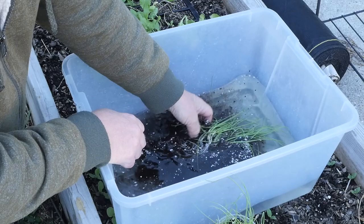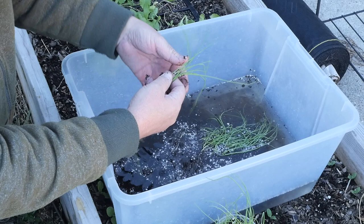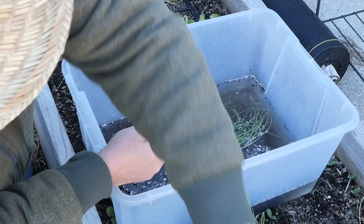You can see these start falling apart real easy. Now we can get our individual leek plants separated out just like so, and we'll lay these aside in our tray so that we can plant them individually.